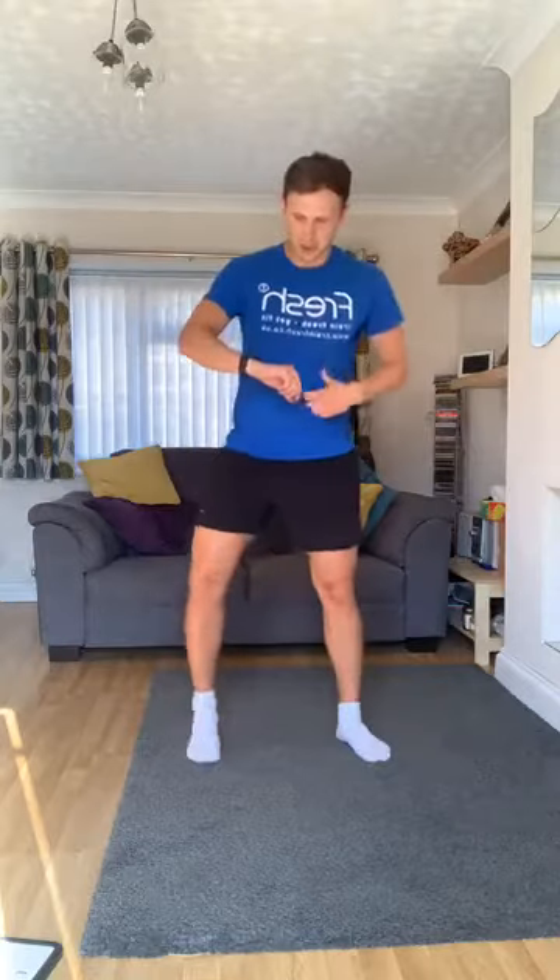Up you come, last little bit of the legs — ready? Out and in jumps, let's go. Touch the floor, up, in. Keep going, almost through. Any cracking you hear is my ankle — blessed with great joints. Keep going, come on, almost there. Two, one. Lovely.